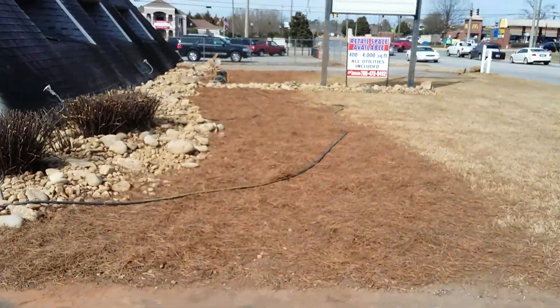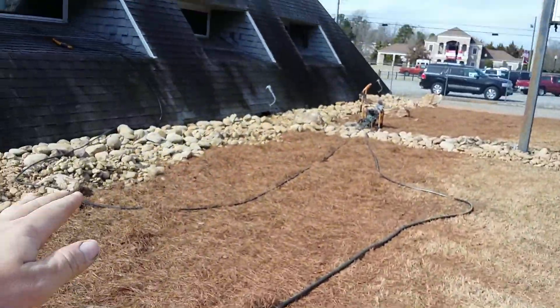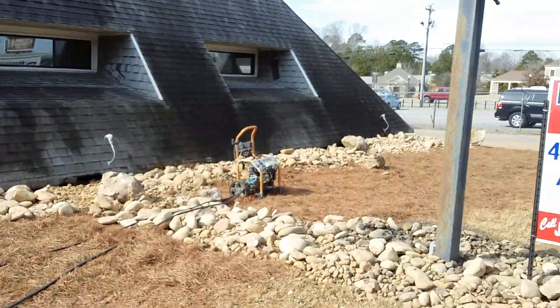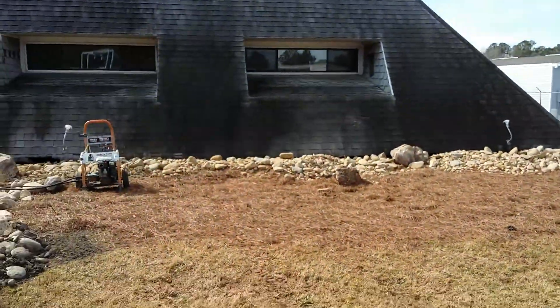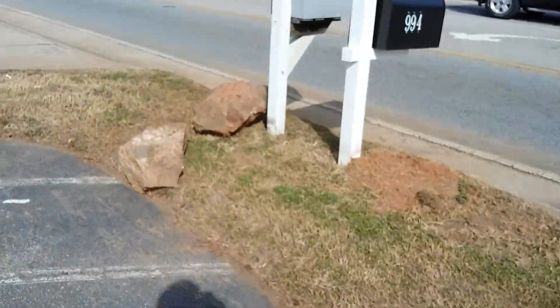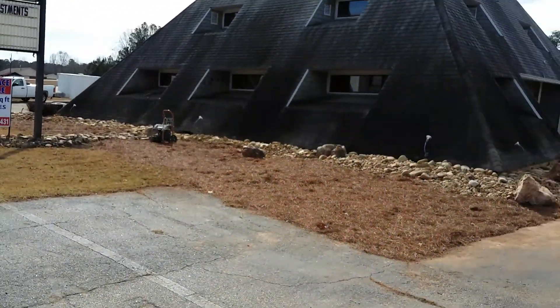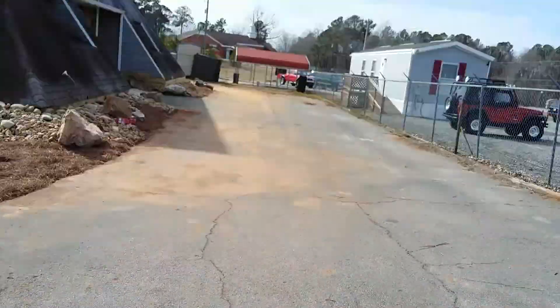Starting out here at the road — put pine straw, did the rocks, and did some other rocks here, tied them in, swooped around. Put a couple boulders here, got the edges looking better than they were. And then here's the front — it's hard to see because of the sun, but man, it looks great.